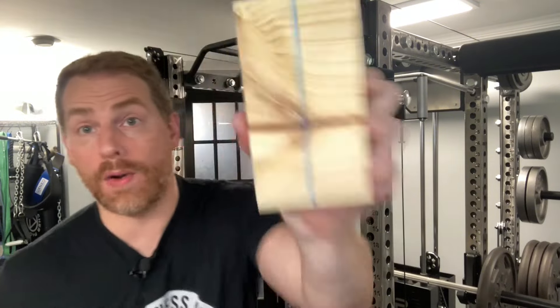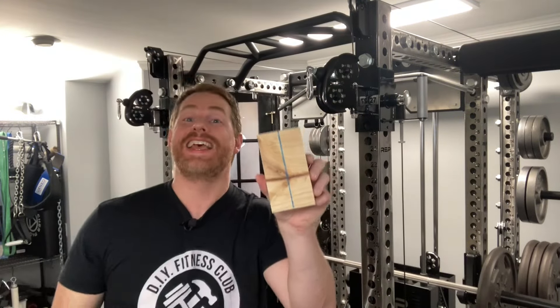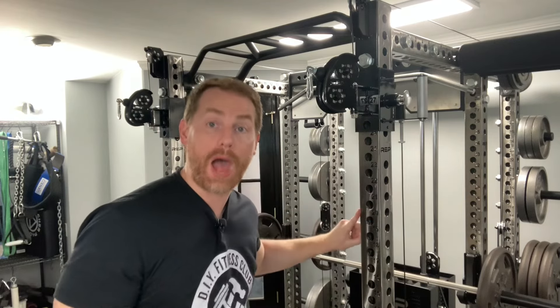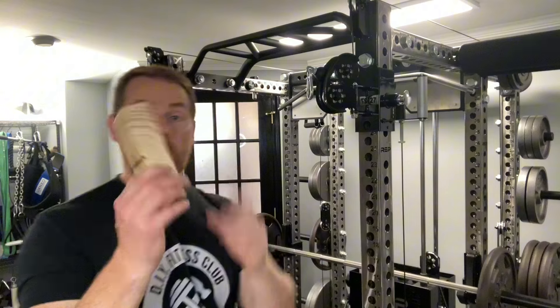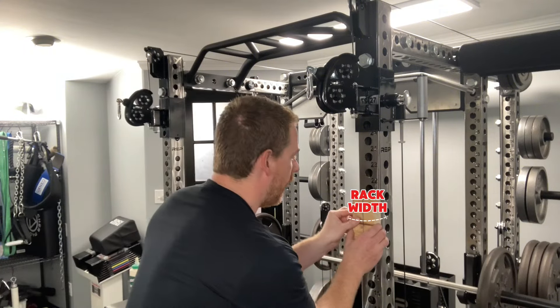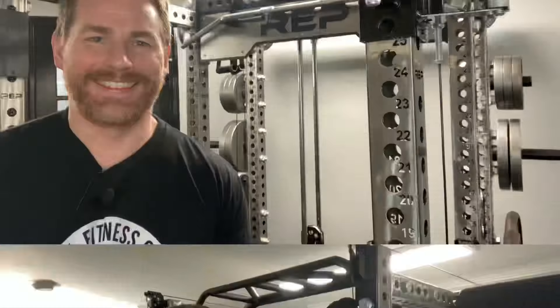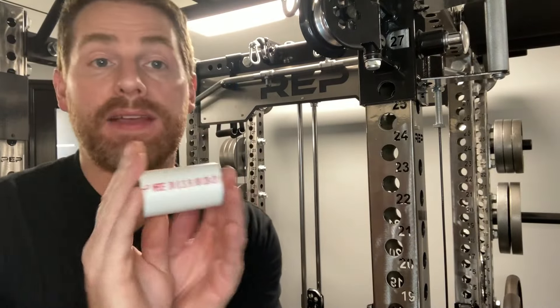Step two: cut another piece of 2x6 that's exactly as wide as your rack. If you have a 2x2 rack, don't assume it's exactly 2 inches; if you have a 3x3 rack, don't assume it's exactly 3 inches. Take a piece of lumber, mark it with a pencil, and then cut it.